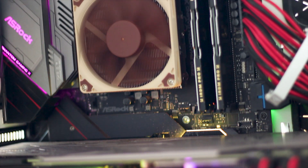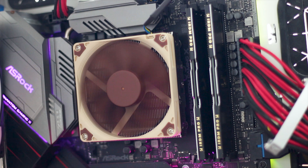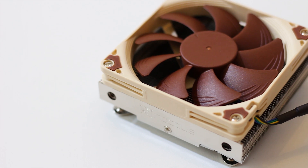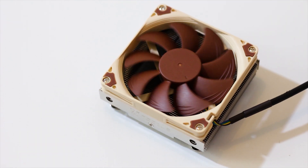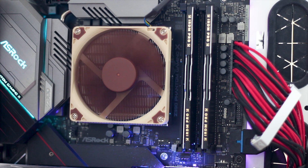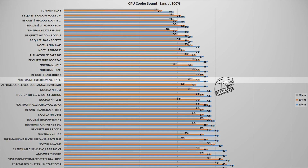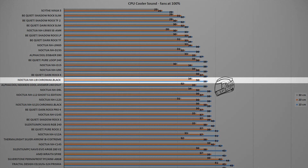Before we head into the testing segment of this review, we need to hear how this CPU cooler runs. You will hear a noise sample of the cooler with its included 92mm fan spinning at its maximum rated speed from a dead stop, to offer a real and accurate idea of how this cooler sounds. With the fan spinning at its maximum rated speed of 2500 RPM, the NH-L9i has a maximum noise output of 38dB, measured at a distance of 10cm from the system.